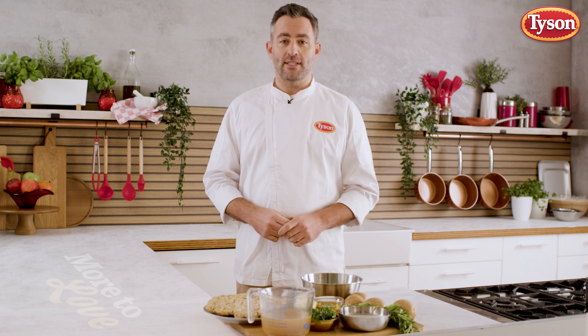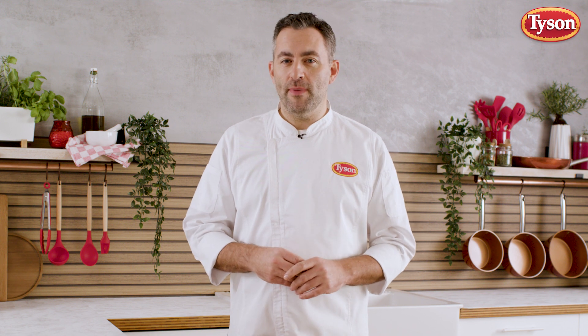Tyson have always provided generations of families with wholesome great-tasting chicken, serving joy through food and creating moments to savour. Tyson have designed products that can make your special moments exceptional and full of great taste. Perfect for a special treat.